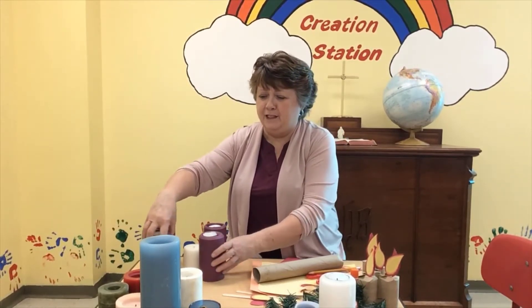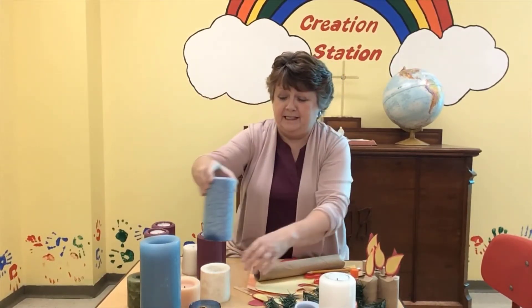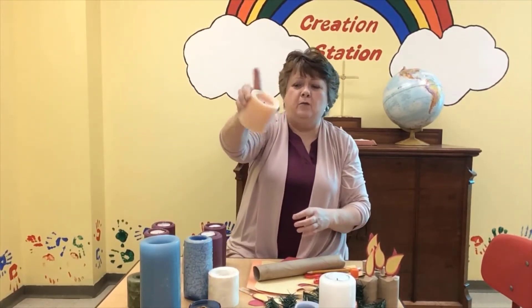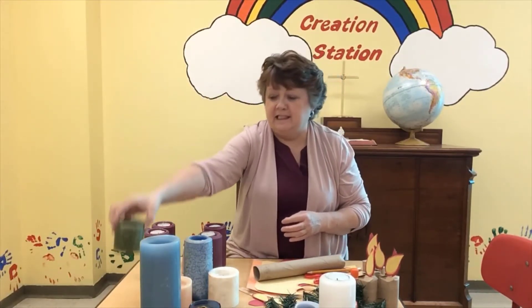But let's say you don't have candles that all match like this. No problem, we got you covered. So here's an Advent candle set that has a blue one in the center for the Christ candle, and then a white one, but they're different sizes. And this is kind of a creamy one, almost pinkish. Here's a green one — maybe you like the scent of it. And here's a red one.